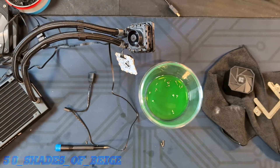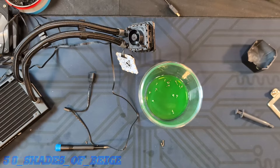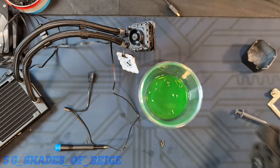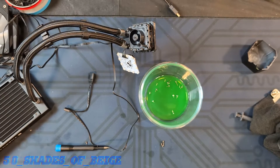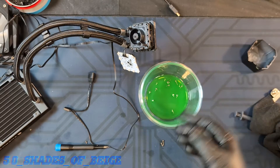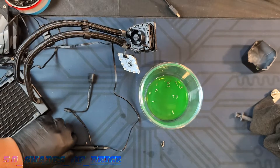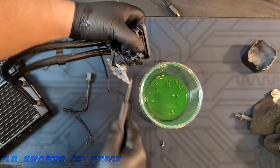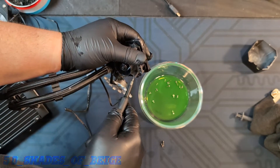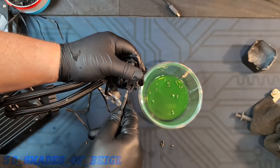I paused the fast-forward here because I came to a realization, and this goes back to my previous statement about 'do as I say, not as I do.' Not all of these screws that hold the pump together are the same size. So when you're pulling this apart, be sure to keep track of the screws — which ones came out of which hole — otherwise you might not get it back together. I'm pretty good at matching that type of stuff up because I've been doing this for a long time, but that's not necessarily a realistic expectation for everyone.